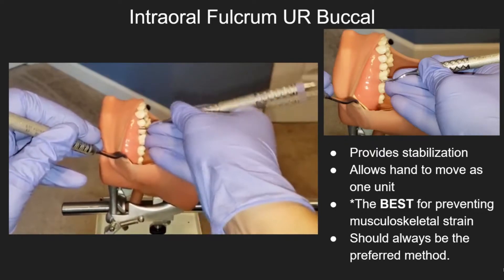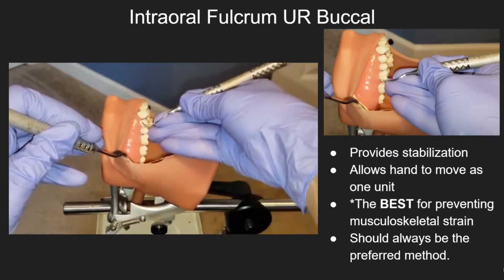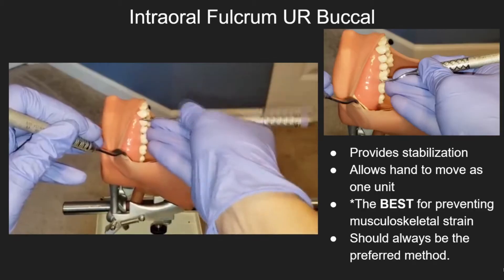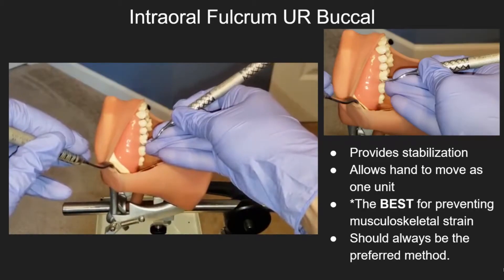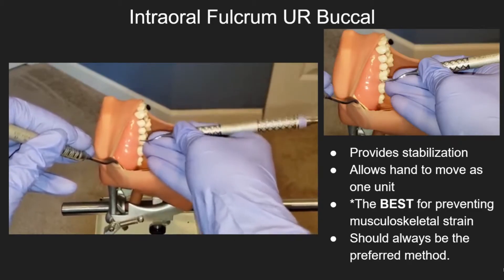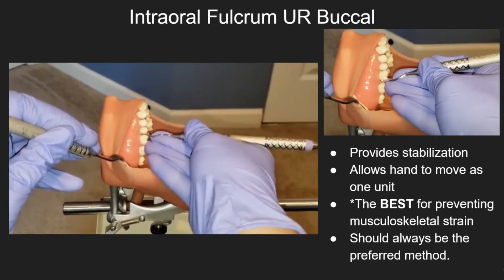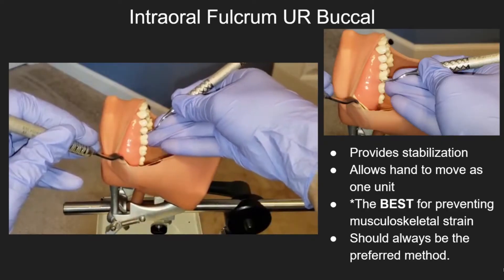Always when using an intraoral fulcrum, make sure that you are fulcruming one to four teeth away from the tooth you are instrumenting. Remember, things get slippery inside the oral cavity when there is saliva on the surfaces of the teeth, so make sure that you are fulcruming on the incisal edge, occlusal, occlusal lingual, or occlusal facial line angles of a tooth.